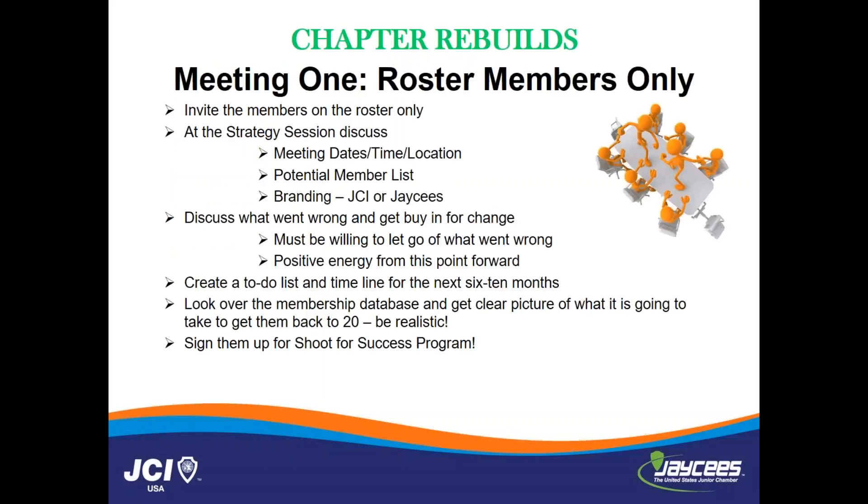So chapter rebuild meeting number one — you will send out an email to only the members on the roster. This is very important because this first meeting is not always a positive meeting, not always the most fun part. I would definitely shoot for having somebody from the state team there to help move the process along. This is a time where you kind of air it out — air out what went wrong, how each person feels that they got to this point in the current state of where the chapter is.